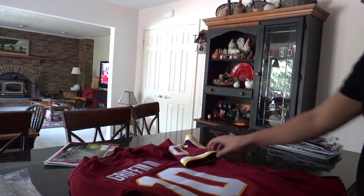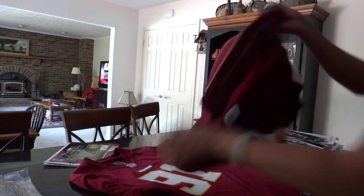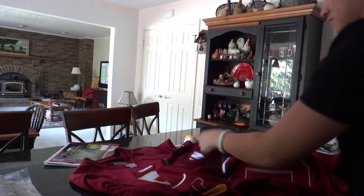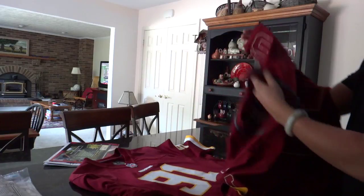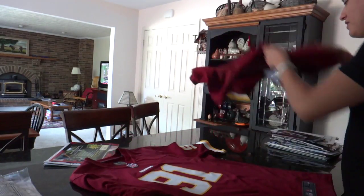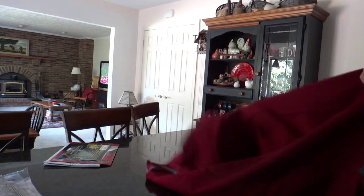So the washing is pretty simple. You first start by turning these inside out. Both are inside out now.